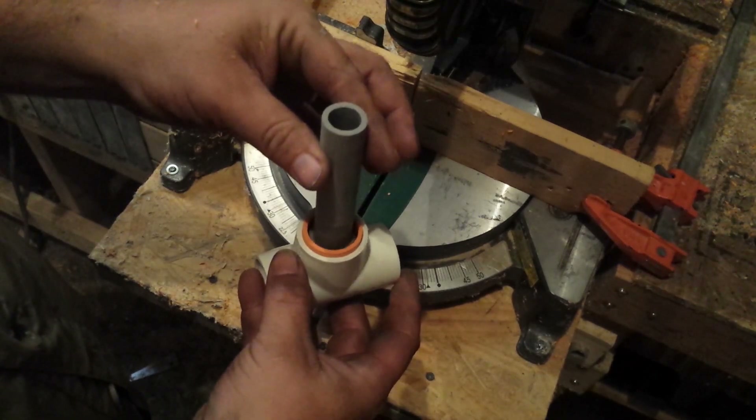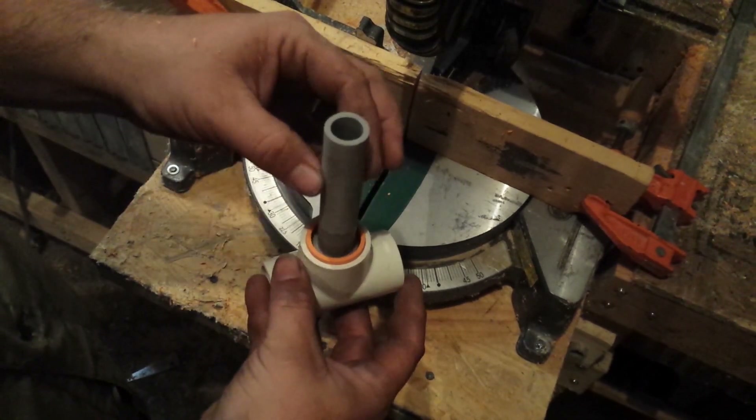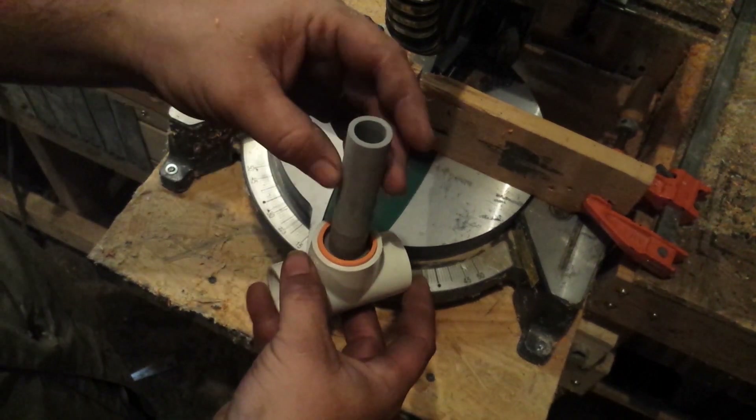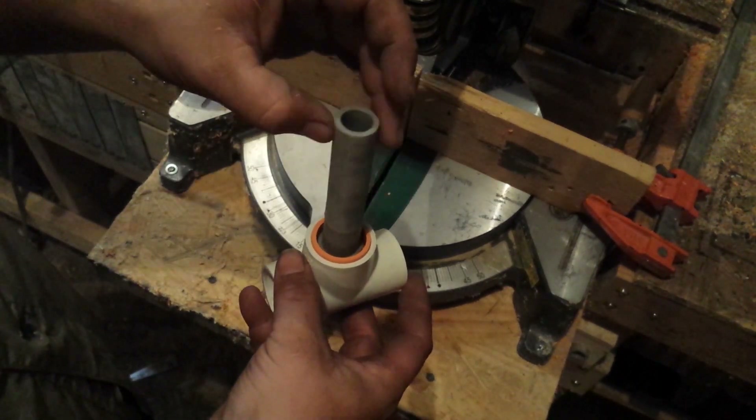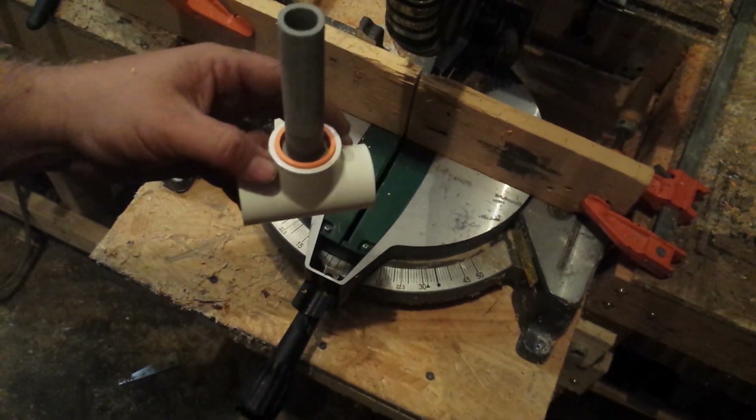That spins pretty nice. I'll glue that in and then this bearing will be pretty much done. I would call that a success — it works nice and smooth. I'll use this on another project, you'll see that one coming soon. Don't forget to subscribe, thanks for watching.